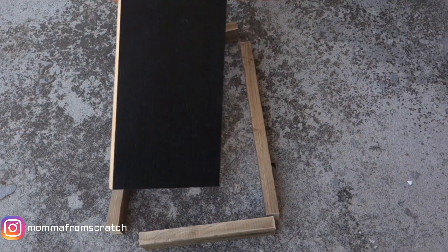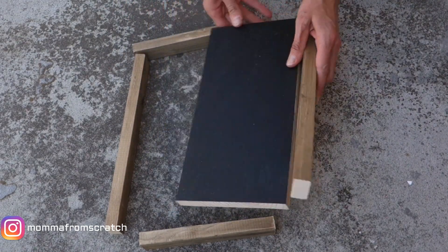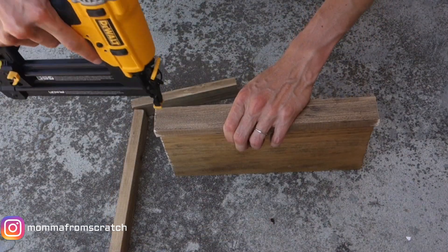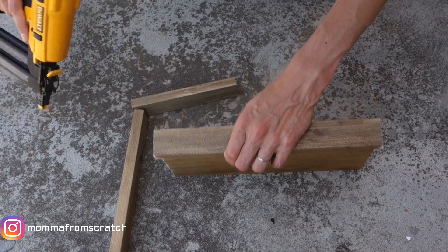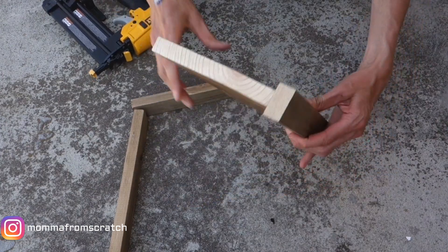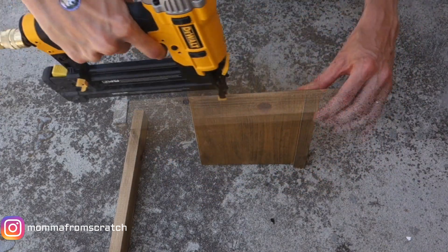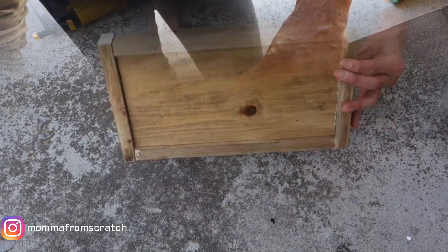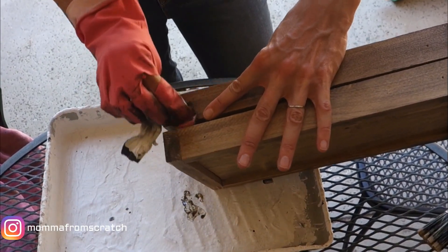Once those are all dry and I've applied the same stain to the trim pieces, take a nail and hammer or nail gun and go ahead and nail those trim pieces on. I centered mine so it would act as a bracket to hang it on the wall and allow it to be two-sided. For any little parts that got cut off, restain those so they blend right in — just take the same stain and rub it on and let it dry.